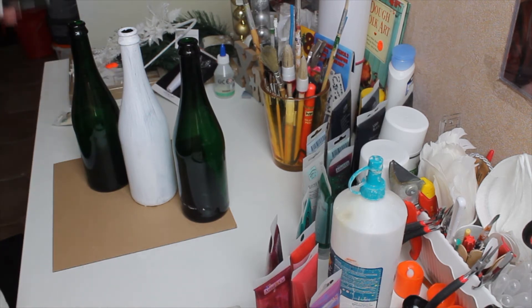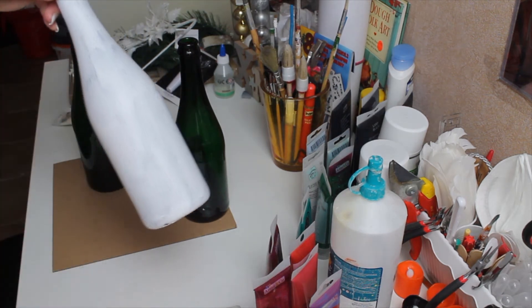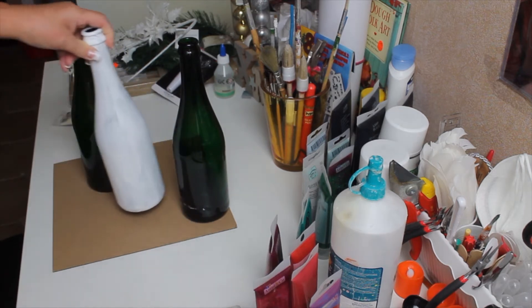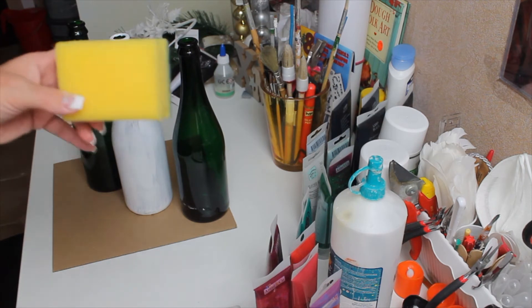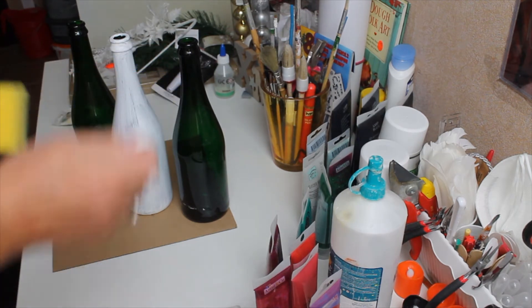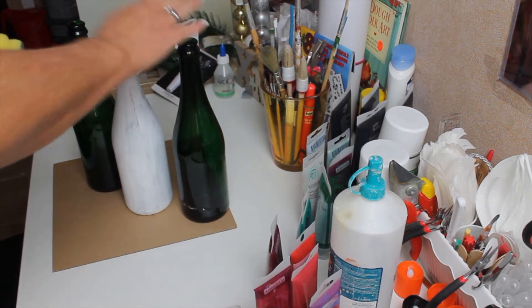I'm going to be using a sponge because here you can see the lines from the paintbrush and I don't like it. Or you can use spray paint if you prefer. I do have white spray paint, but I want them all the same, so I'm going to take the sponge and do the dipping effect — you just dip the paint onto the bottle.